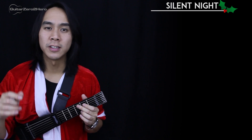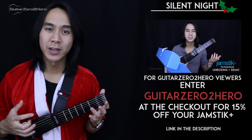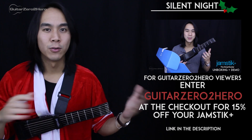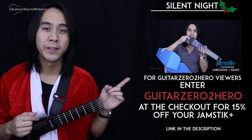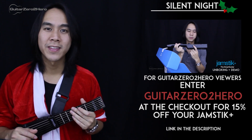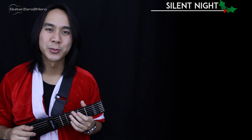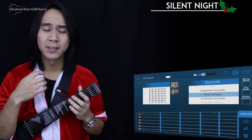In this video I'm going to teach you how to play this song using the Jamstick Portable Smart Guitar. Don't worry though — if you don't have a Jamstick Smart Guitar, everything I teach you in this video you can apply to any guitar. For all the Guitar Zero to Hero viewers out there, you also get a very generous discount if you use the code GuitarZeroToHero at checkout. The link is in the description below.